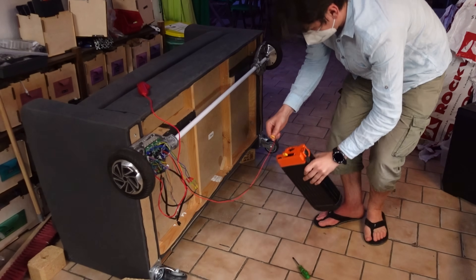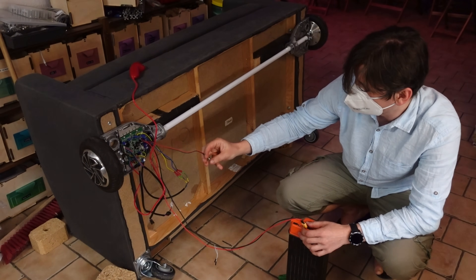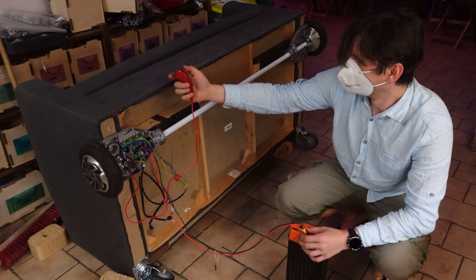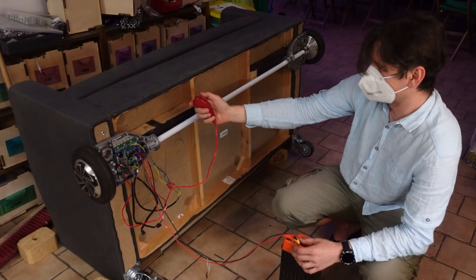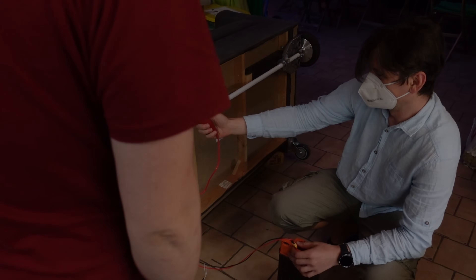We attached everything, added the nunchuck controller, and were ready to test. Finally some success — it was really working. We just needed to flip one of the wheels.